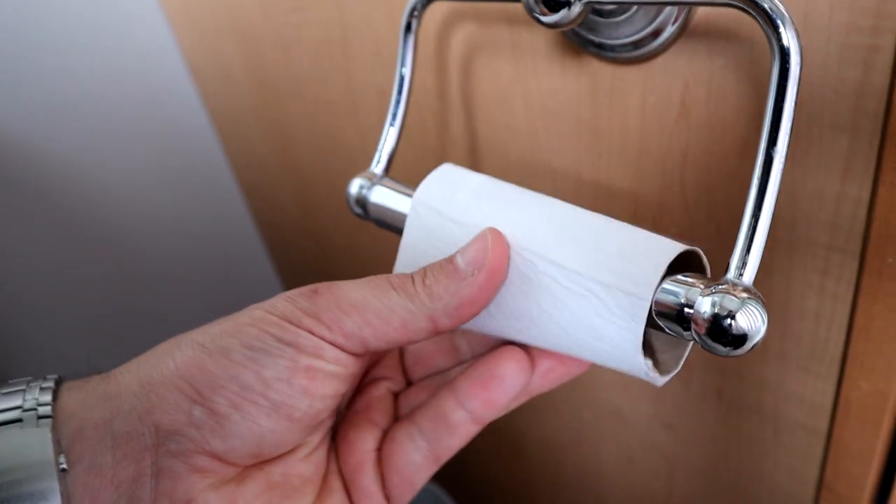A few days ago I was sent a replica Tudor Black Bay 58, and I thought what better way to review this watch than as Adrian from Barking Jack. So we're going to take a look at it right now. Say hello, Enzo. Welcome back to Jock and Back. My name's Adrian. Today we are reviewing the Tudor Black Bay Bronze Edition with Arabic numerals.